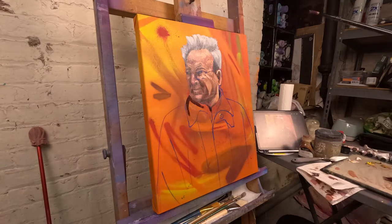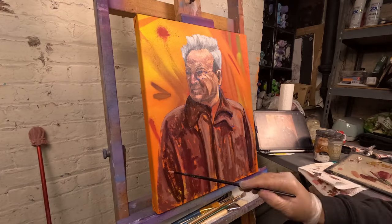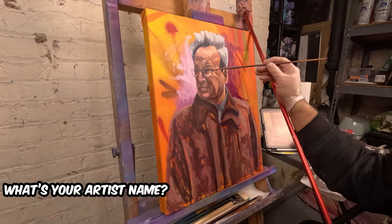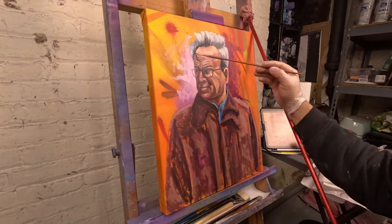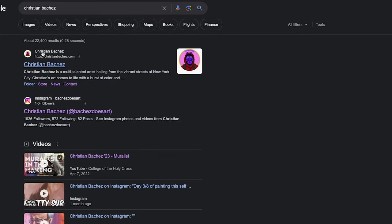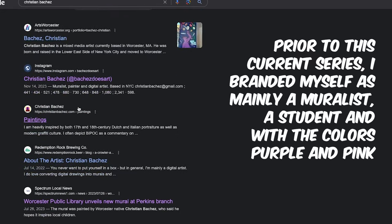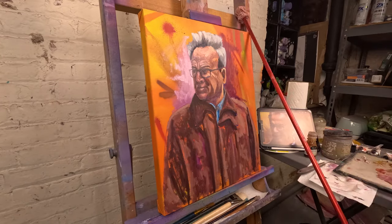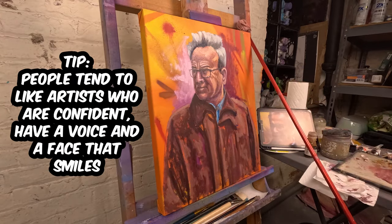One part people usually forget to mention is branding. Think about how people are going to perceive you: what's your artist name going to be, what notable features of your art could people remember? Your online presence is a big part of this — if people look up your artist name, what will they find? Galleries care a lot about this. Be professional, don't get into controversies, smile, and put yourself out there. People tend to like your work more if you have confidence, a voice, and a face.